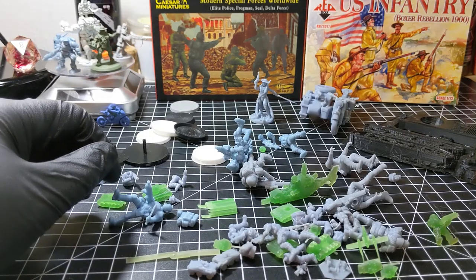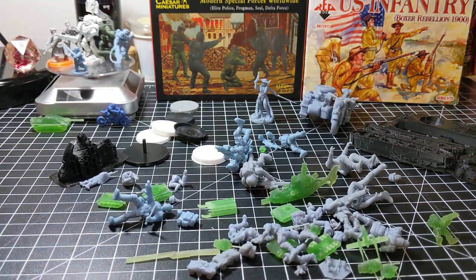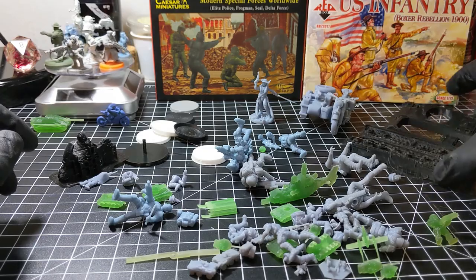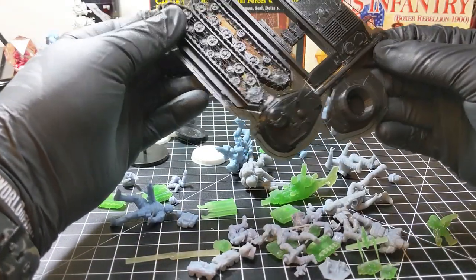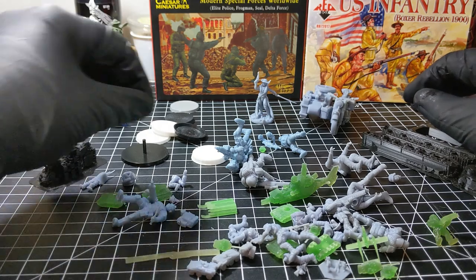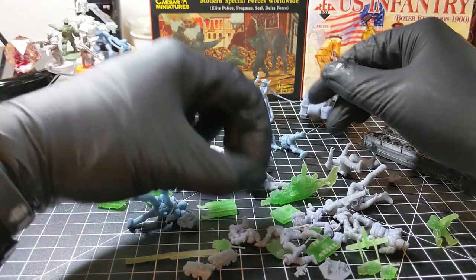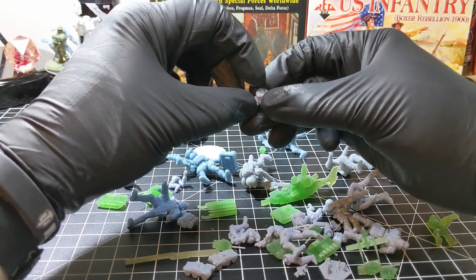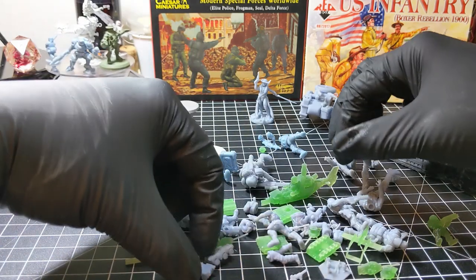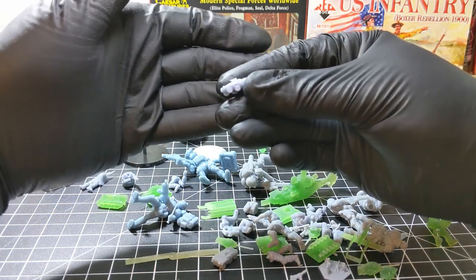Hello and welcome back to my channel. In today's video I wanted to share with you building some 3D printed models, assembling figures, basing figures, removing 3D printed models from their supports and putting them together like a model kit. Some miniature soldiers only require basing, some need to be assembled with legs, torsos, heads, weapons, or arms, and some are already good to go.